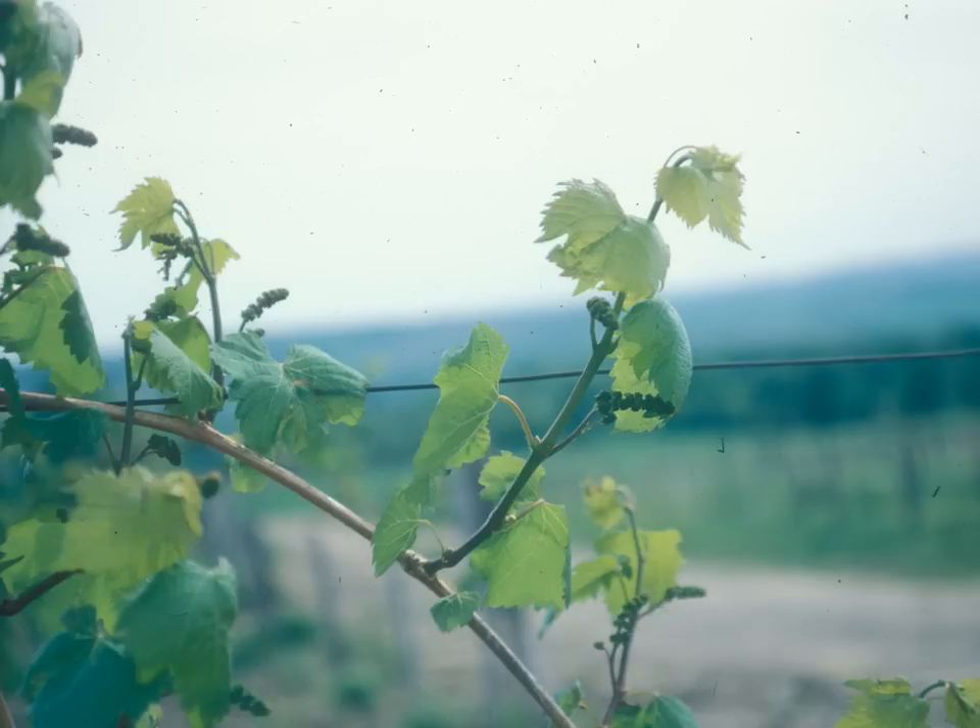Oftentimes there's just one shoot, many times there can be two — which growers sometimes call doubles — and on occasion, even all three buds inside that node will develop into three shoots, but that's a rarity. When we think of growth on a grapevine, where does it come from? We're primarily thinking of the buds in the nodes on the canes, which are the smooth bark parts of the vine after the vine has gone dormant. The only smooth bark parts of the vine are the canes, so when we prune, we're very mindful of canes and the nodes on them.